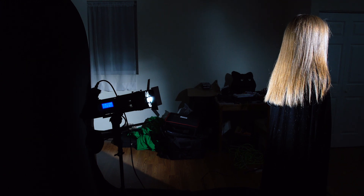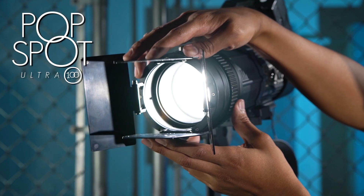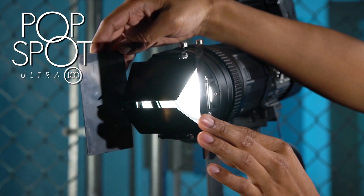With this shot, I had one PopSpot Ultra 100 behind Abby adding edge light to her hair, and then I had another one positioned up above, spotting down on her face, letting the other side of her face go into mysterious shadow. I really like this shot because it looks like the poster of a 1970s horror film. That's what's so great about the PopSpot Ultra 100 lights — using the focusable beam control and adding even more control with the barn doors, you can really just put light exactly where you want it in a scene, right on our model's face, and let the rest go black for a very powerful cinematic look.